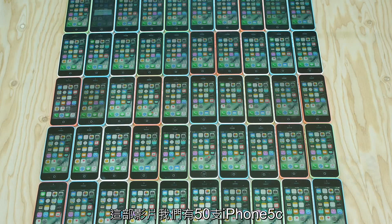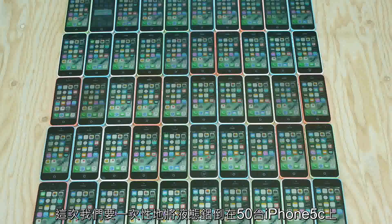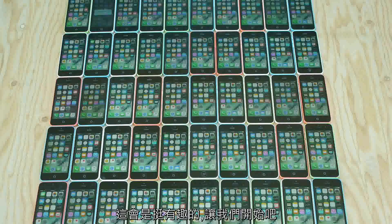What's up guys, TechRacks here. So in this video we got 50 iPhone 5Cs. Last time the most I smashed at once was 30 iPhones. This time we're going to pour molten aluminum on 50 iPhone 5Cs at one single time. This is going to be pretty interesting. Let's go ahead and see what happens.